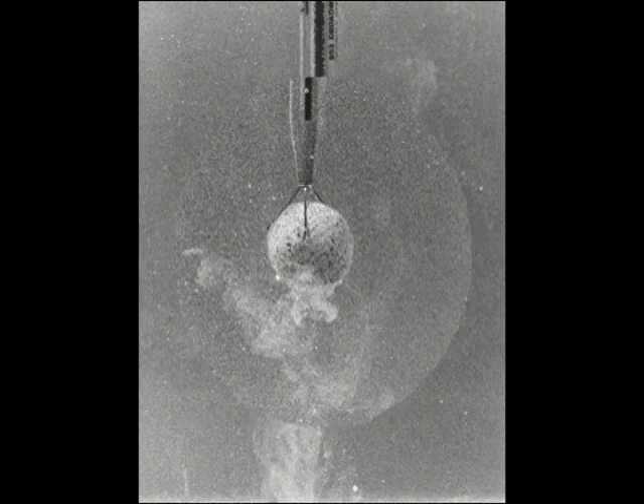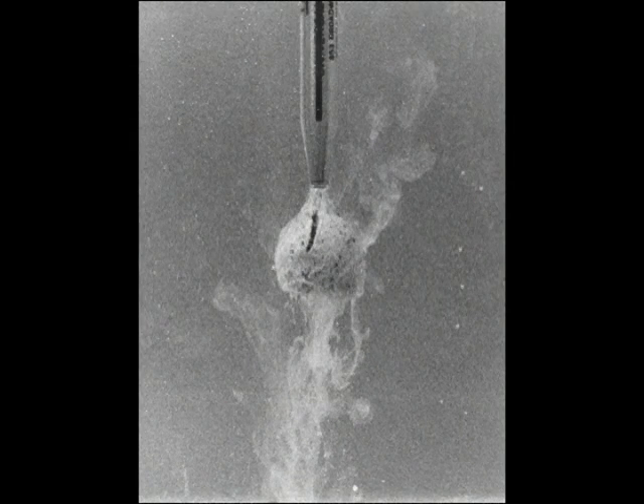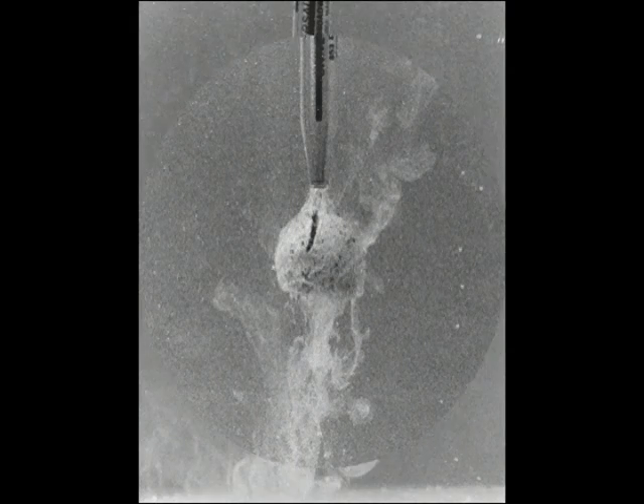Proper performance of the shock wave generator should be verified as often as possible. Stone phantoms placed in a water tank at the focus of the lithotripsy are a good way to evaluate fragmentation efficiency. Most manufacturers provide special water tanks to perform these tests. Regular maintenance by the manufacturer of the equipment is also crucial.